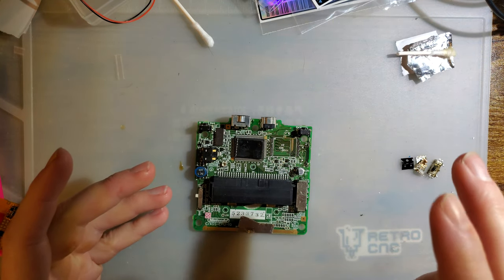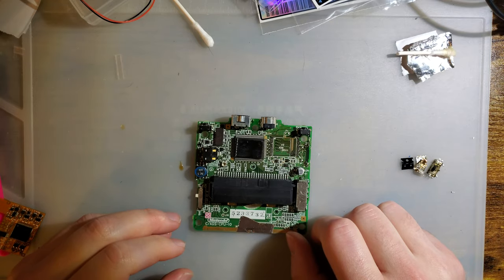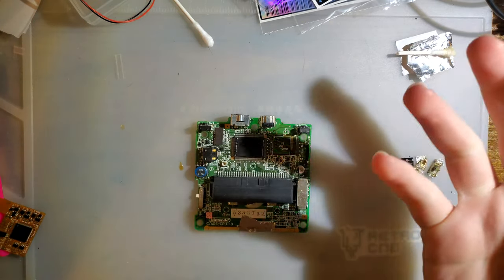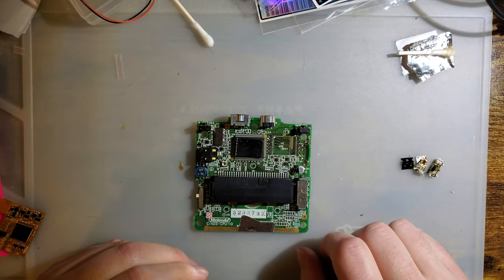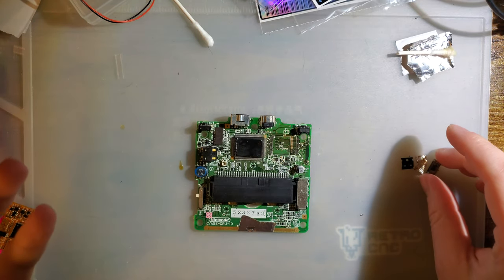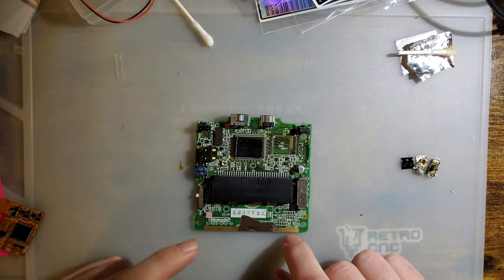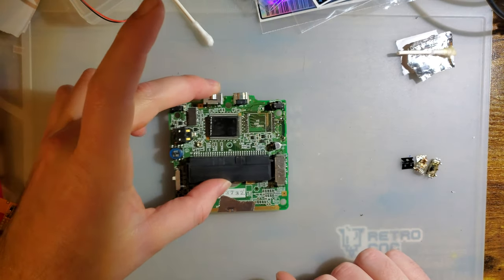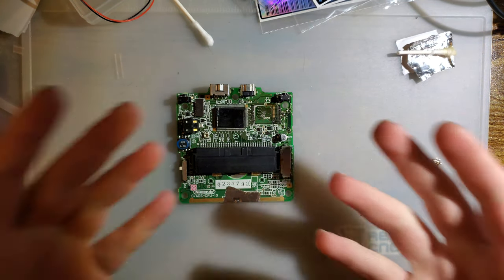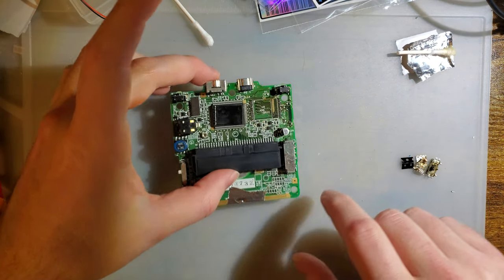I picked up some junk consoles that I was going to use for another project. I figured get whatever I can get, fix them if I can, use them as-is or cut them up and save them for the project. They ended up needing a few custom parts I didn't have, but I had this SP with the memory error I was having trouble fixing, so I figured I'd just pull the parts from that.